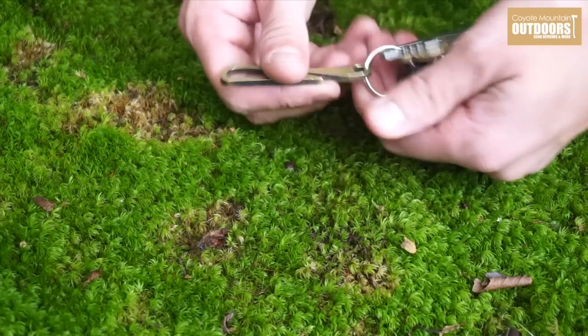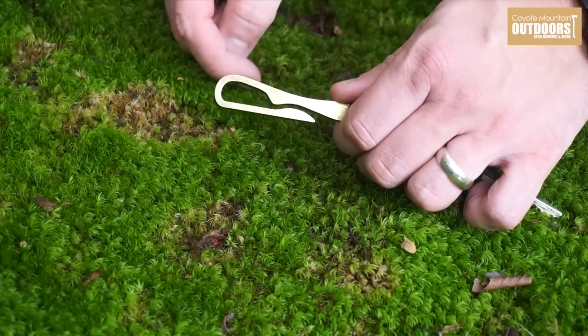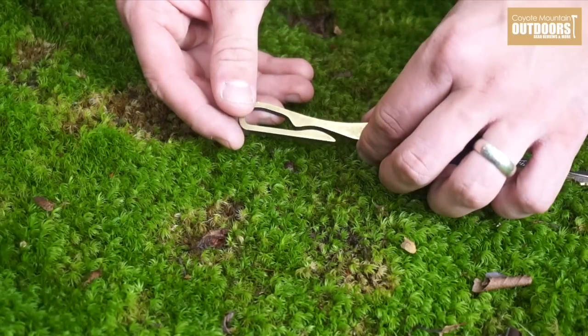It's lightweight, it's simple, and it has the most important feature that I want in a keychain: a clip. Something that'll go onto my pocket, onto a belt loop. So let's take a little bit closer look at this.